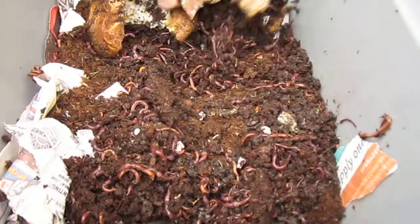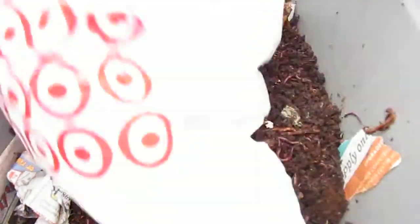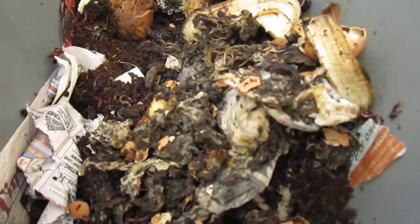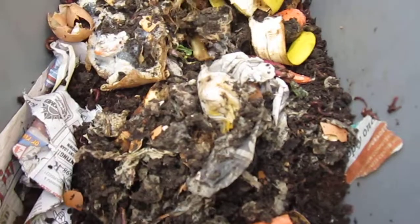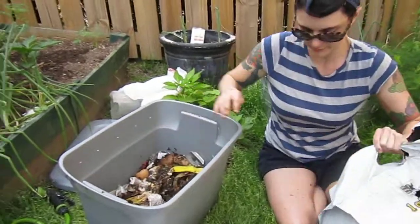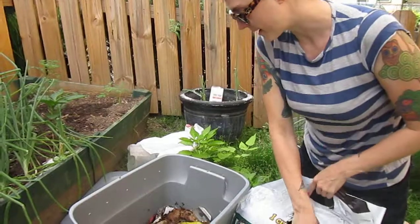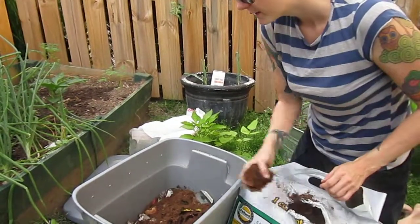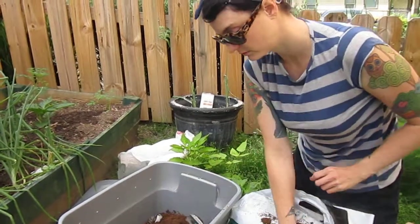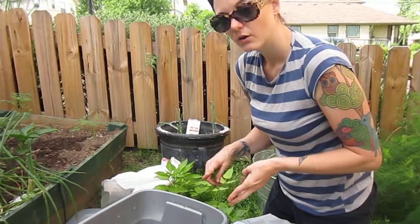We've got that and then we're going to lay our table scraps on top, looks like about 8 inches deep. Then I'm going to top all of that with peat moss to combat any off-gassing or odors that could occur. From then on I will just feed my worms all of my compost, excluding any citrus, dairy, or meat.